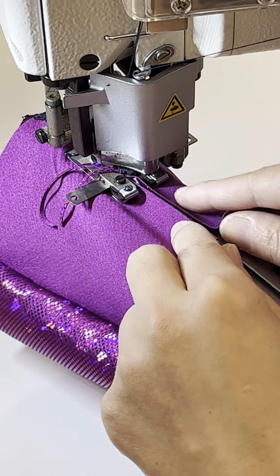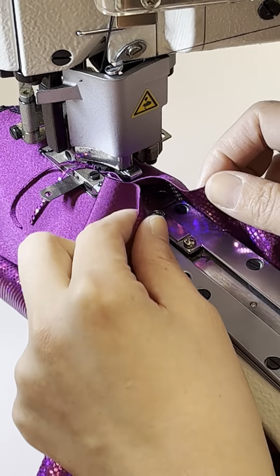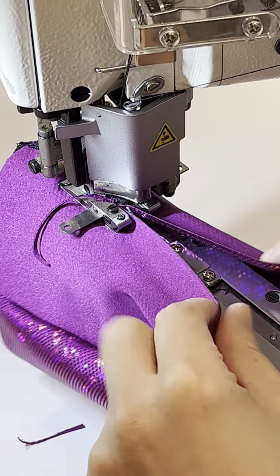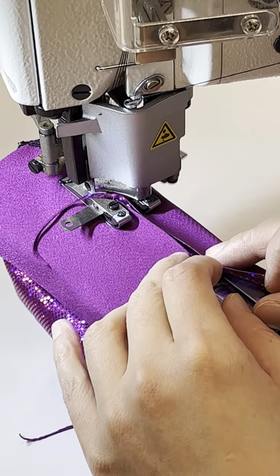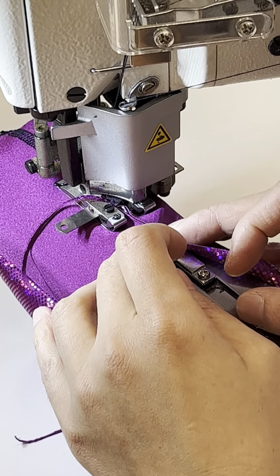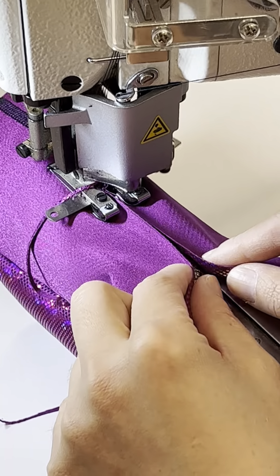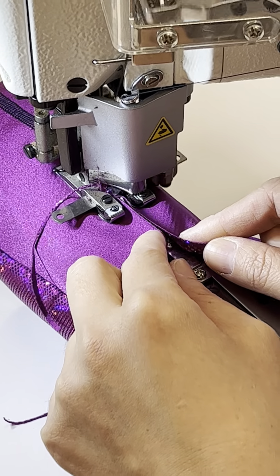When you sew, you don't want to stretch the fabric too much — unless there is uneven length and you intentionally want to even out the difference. For equal length pieces, don't stretch your fabric; just evenly feed them into the flat lock.